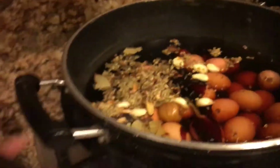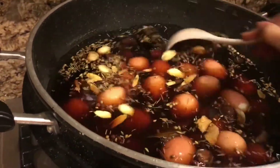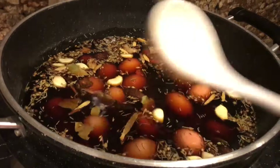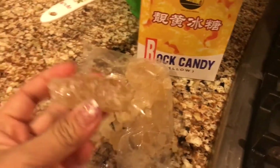My kids like teriyaki sauce — I also use it for fried rice. It has a strong flavor and it's a little bit sweet. Mix everything together and cook for about 10 minutes. Once the water boils, add the Chinese tea — you can use green tea or black tea, whatever you have.